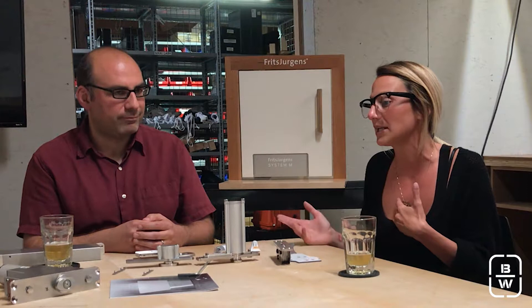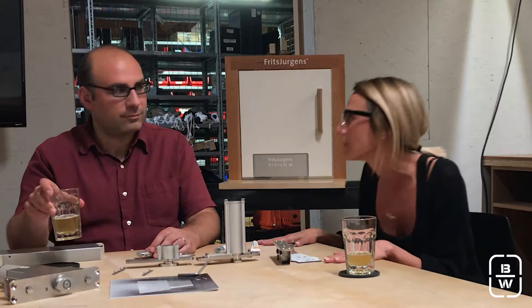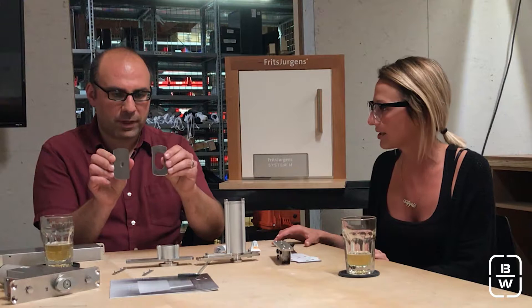Another frequently asked question: are there other finishes? The answer is no — stainless and stainless only. We don't anticipate any other finishes. Really, you're using these in big, thick doors, so nothing is going to be visible at all. Maybe if you're on your hands and knees looking at the floor plate. When the door is closed, you're never going to see it — and the floor plate and ceiling plate are both pretty narrow.